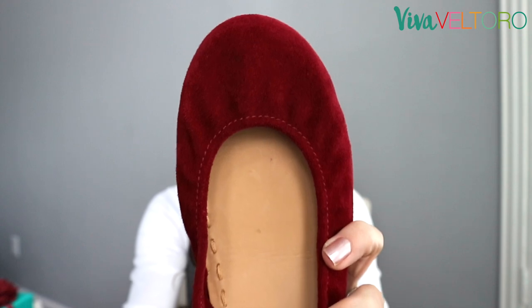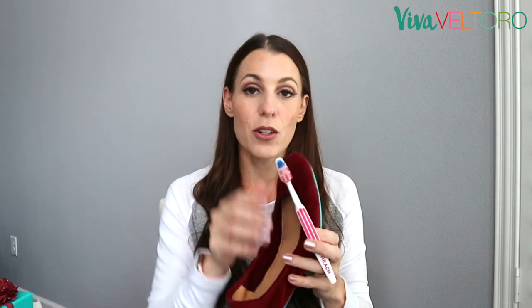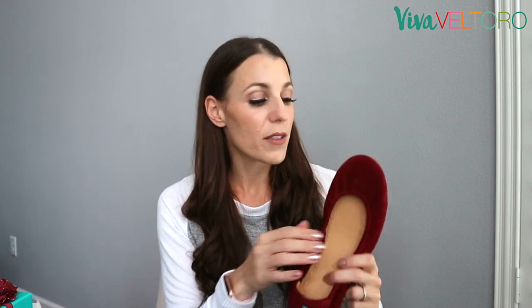These are going to come right out of the box a little bit wrinkly, but once you unbox them, the care card inside will tell you to brush them with a soft bristle brush. I just use a standard soft bristle toothbrush and brush them right out of the box. There weren't that many wrinkles — they just loosened right up. Just give them a good brushing and it will soften up the nap. This is calf leather so the nap is really short and really soft, so you don't want to use too hard of a bristle brush.